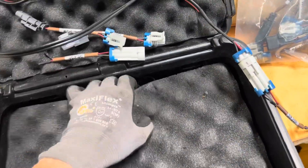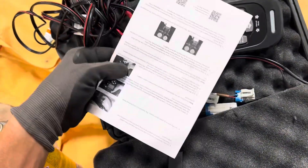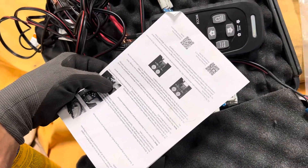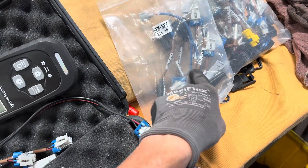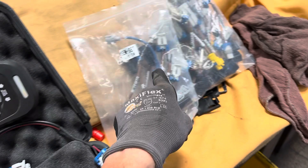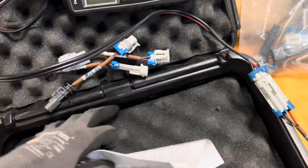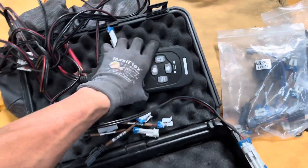They've got QR codes right here on the instructions on how to use this, so you could be anywhere in the world and they have videos and a guide on the QR codes that will tell you which number goes to what kind of compressor on what year, make, and model car. It's not perfect, but it's better than nothing — you can figure it out after a while.